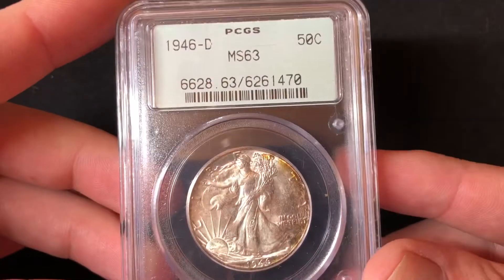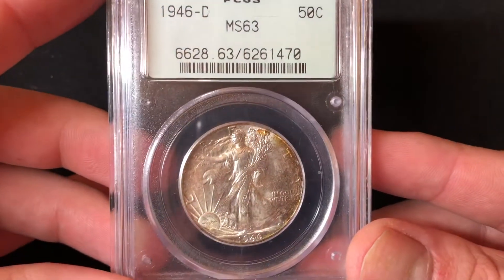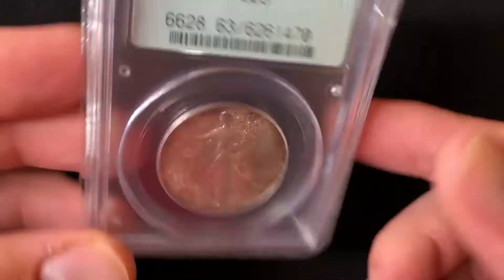Hi everybody. Tonight we are looking at my 1946D Walking Liberty Half Dollar. This one is certified by PCGS MS63.